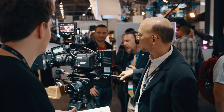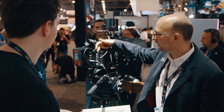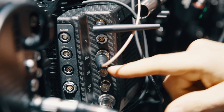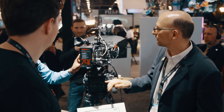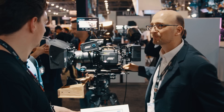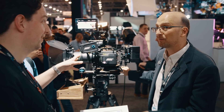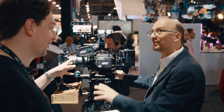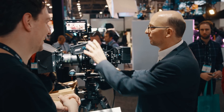On the back here, where the CFast card slot used to be, there's a new row of connectors and we have two microphones in the front. There is also a new viewfinder — this is the MVF2 viewfinder, which is a massive difference over the old one. Let's go into detail on all these bits, so let's first talk about the viewfinder.